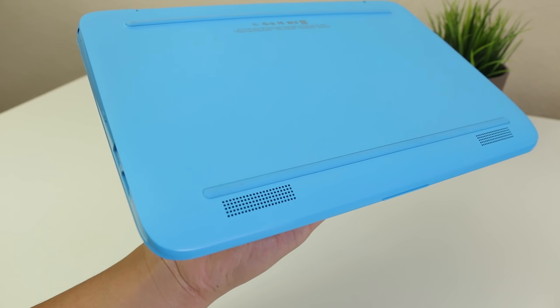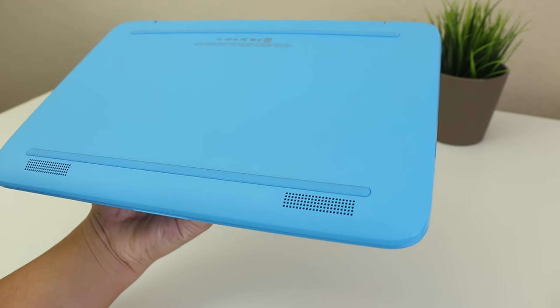The webcam on this laptop is horrible — I was hoping for an HD webcam upgrade, but maybe we'll have to wait until next year. The sound quality from the two bottom-facing speakers is actually decent.